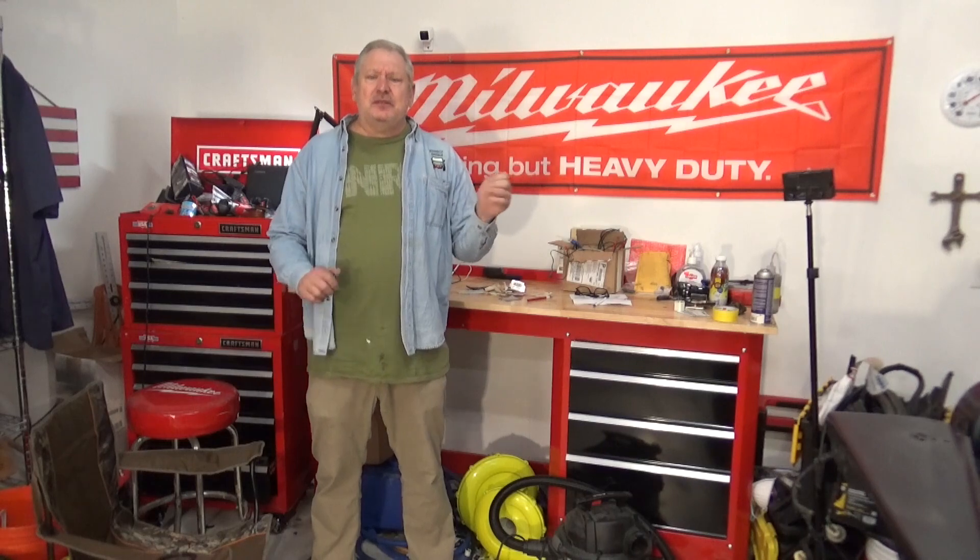I wanted to take a few minutes to tie up some loose ends on the JK remodel, restore, redone, and go over a few last-minute things that I did to the Jeep that are super exciting, I'm sure, that you want to see.